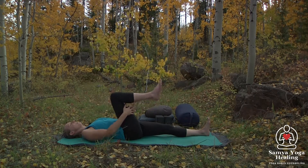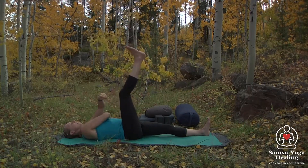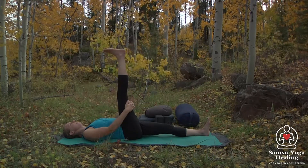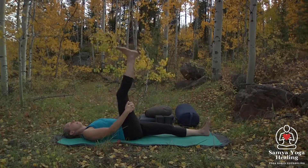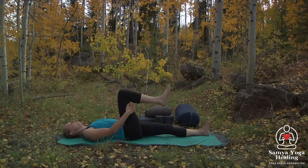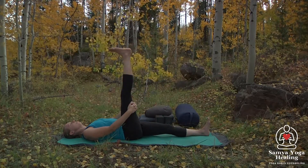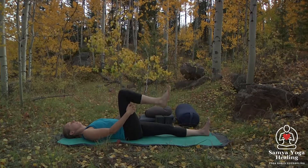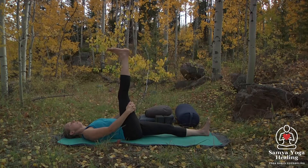We're going to go ahead and interlace the hands behind the back. Inhale the leg up, exhaling it down. Just doing this a couple more times, noticing sensations in the leg. It's okay if your leg doesn't come the whole way. We're going to inhale and pause here.